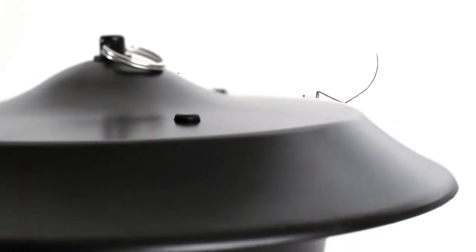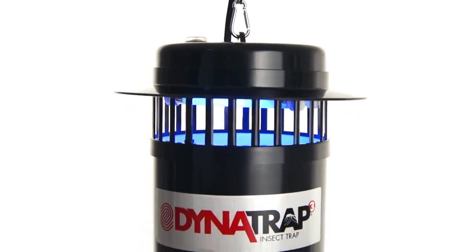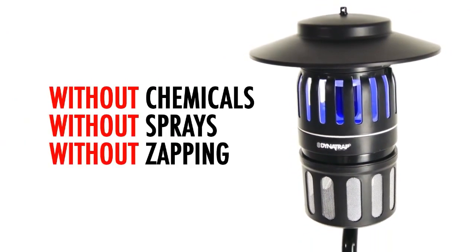If you've been looking for a better way to fight mosquitoes and other flying insects, look no further. Now there's an effective, clean, and easy way to handle flying pests in and around your home — without chemicals, without sprays, without zapping.